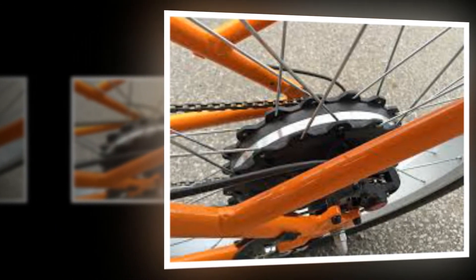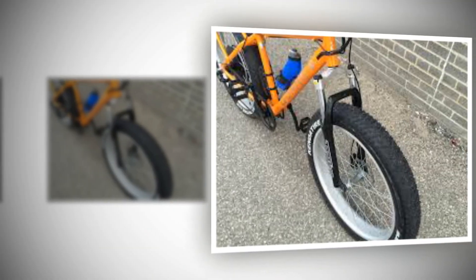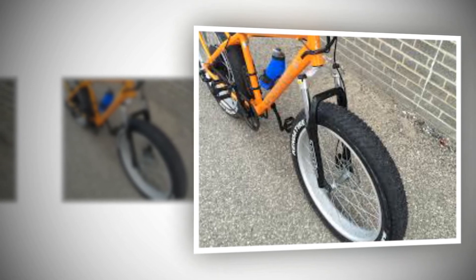Ideally, weight should be low and centered, so the fact that the rack positions the battery extra high and that it's not designed to work with a bag or panniers is a real drawback to me.